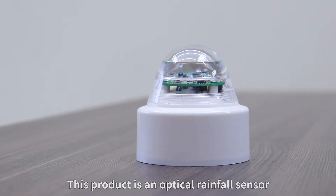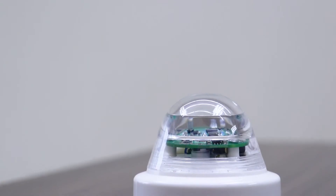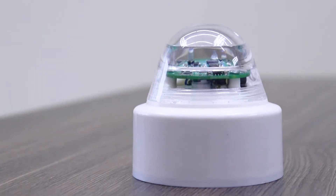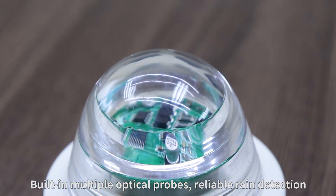This product is an optical rainfall sensor, which is a rainfall measurement device. Using optical sensing principle to measure rainfall, built-in multiple optical probes for reliable rain detection.